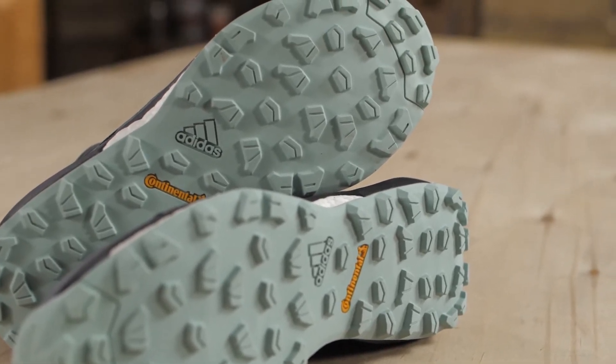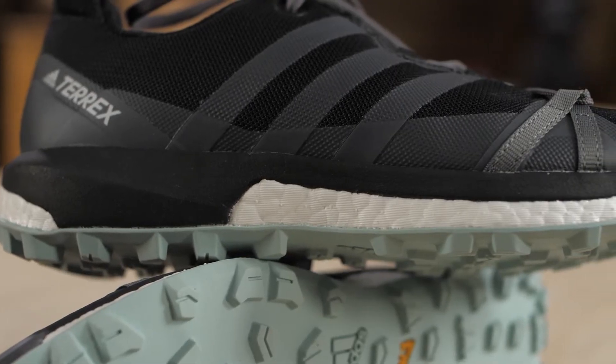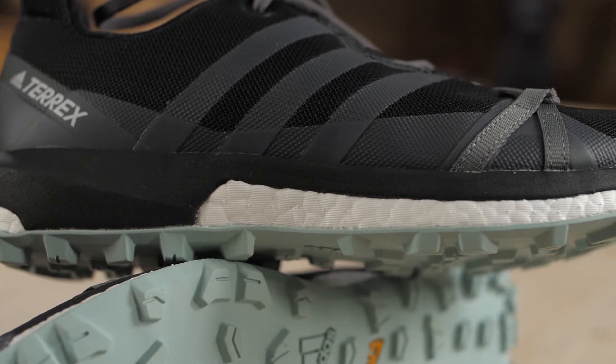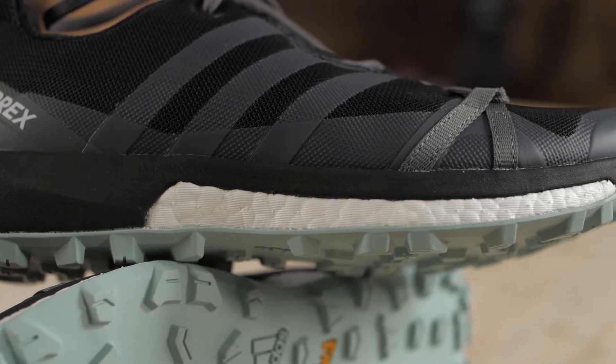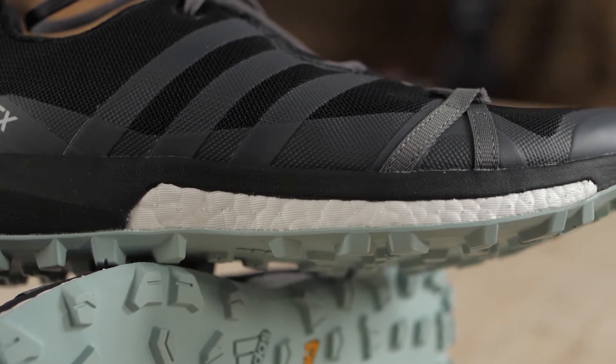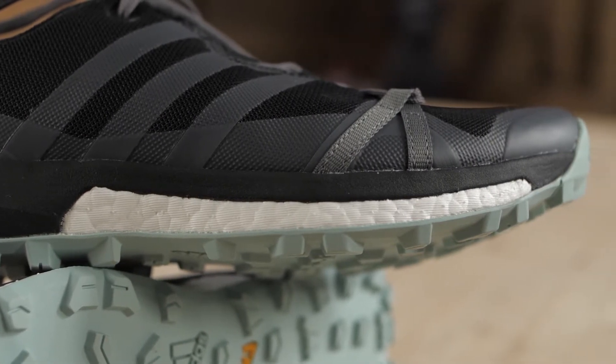This keeps you sure-footed over any terrain, be it mud, rock, wet or dry. Above that you can see the Boost Foam in the midsole — that is the cool looking white part. Boost Foam gives incredible energy return, so the more you put in, the more it bounces back. That means less muscle fatigue and fresher legs while you are on the trail and after your run.